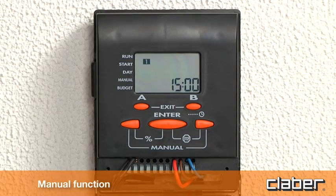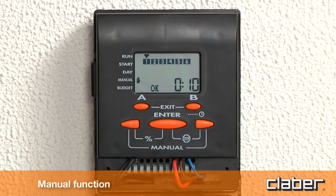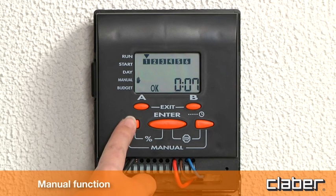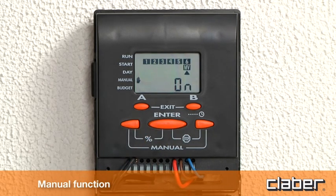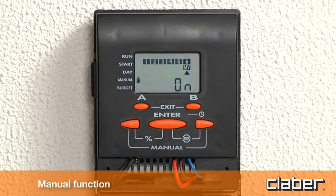Manual function. This function can be used to open a single solenoid valve immediately and for a timed duration. Press the two arrow keys simultaneously and repeatedly until the display shows the numbers of the valves, the hand symbol, and the message on or off. The cursor blinks on the first valve available. Press enter and use the arrow keys to set the duration of watering, up to 4 hours and 15 minutes. Press enter to confirm the setting — watering will start immediately. To stop watering before the set duration has elapsed, press enter a second time.